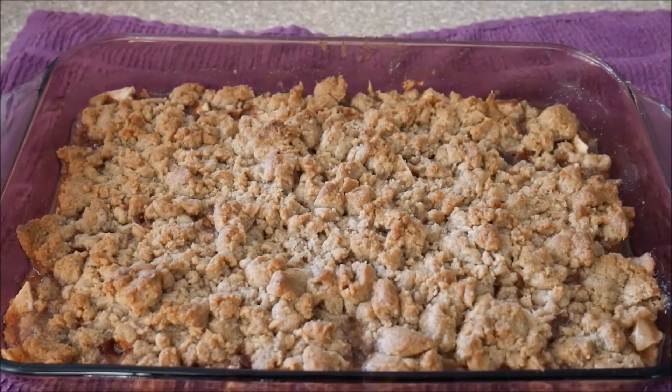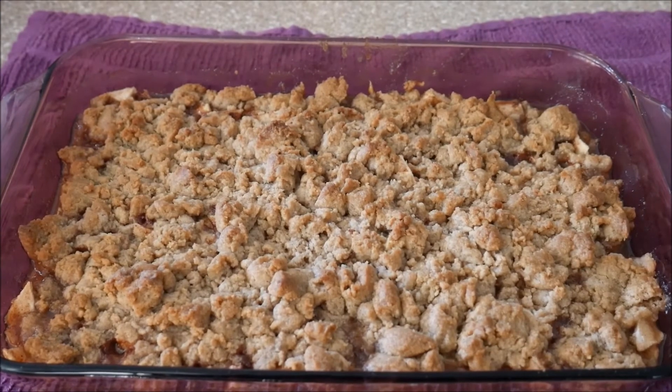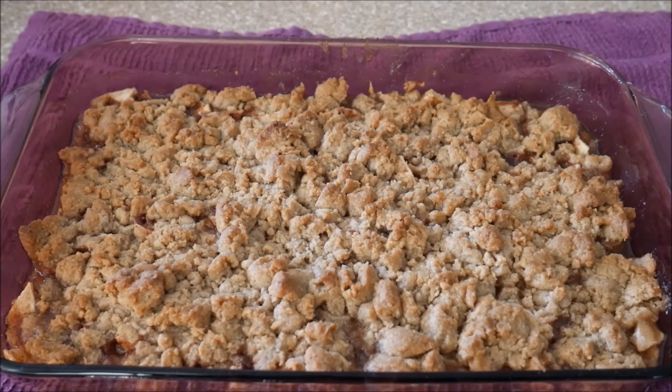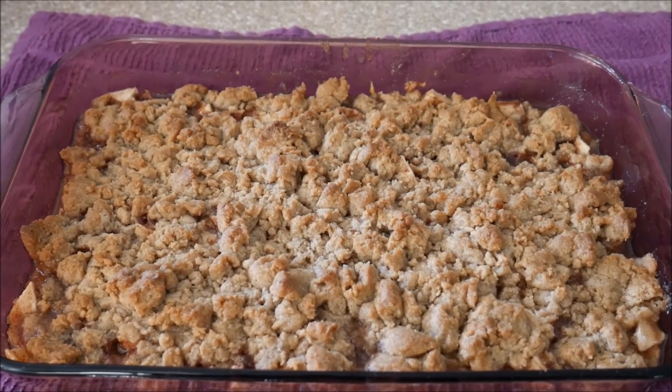Alright guys, well there's the finished product. Super easy, nothing to it. Hope you'll try this one — let me know how it turns out. It's a surefire can't-miss. I know you'll enjoy it. So until next time, thanks so much for watching. We'll see ya. Bye.